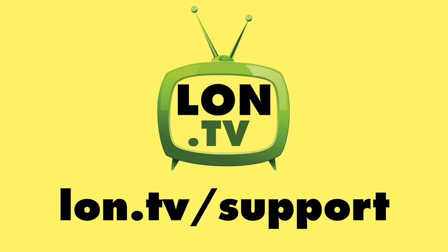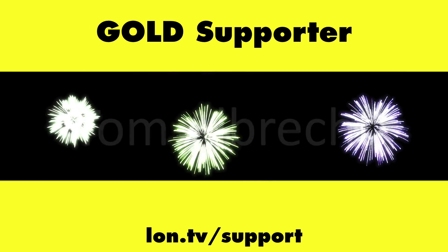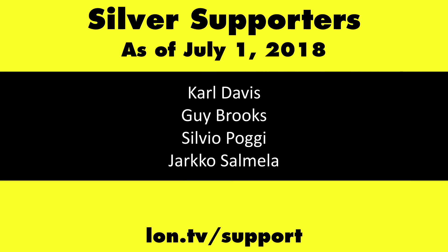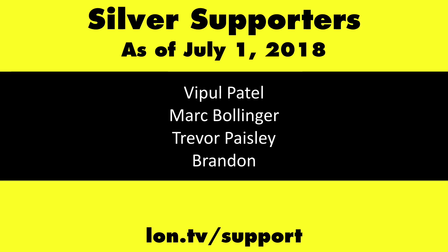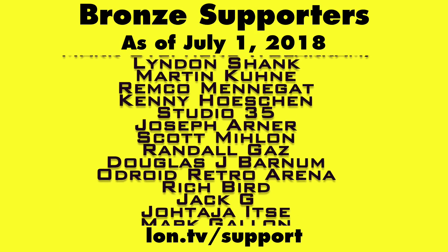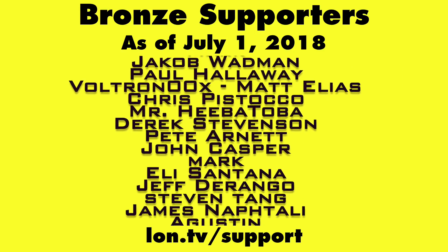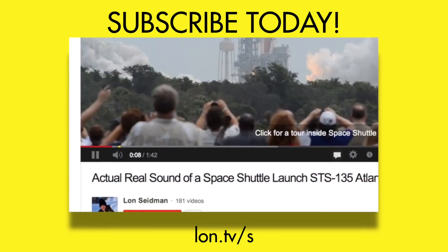Until next time, this is Lon Seidman — thanks for watching. This channel is brought to you by the Lon.TV supporters, including Gold Level supporters Chris Allegretta, Tom Albrecht, Bill Reiner, and Kalyan Kumar. If you want to help the channel, you can contribute as little as a dollar a month. Head over to lon.tv/support to learn more, and don't forget to subscribe at lon.tv/s.